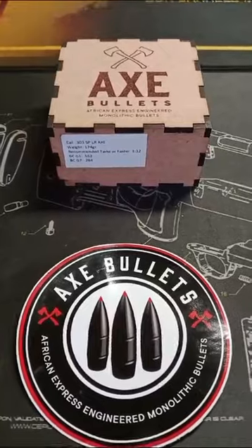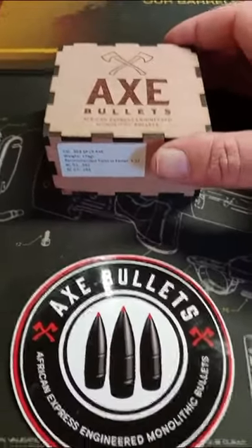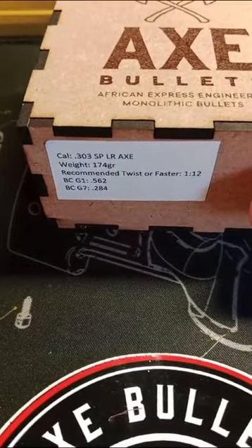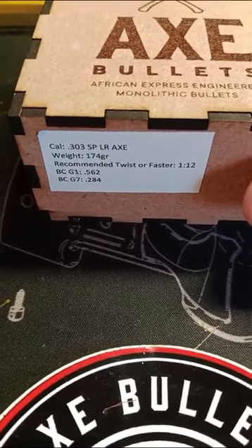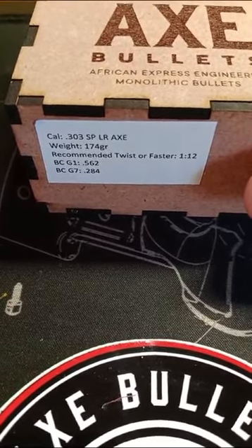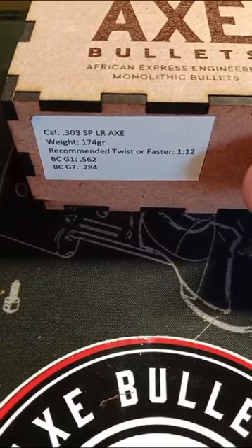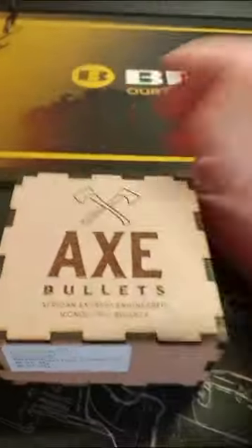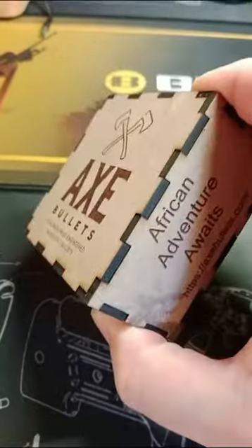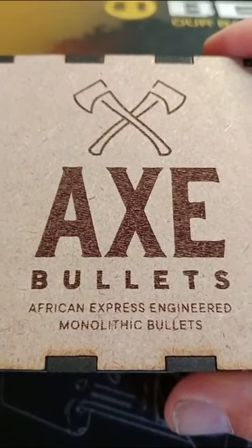Today is unboxing day and we're going to unbox the AXE Bullets 303 SP LR. The bullet weight is 174 grain, with a recommended twist of 1 in 12 or faster. The ballistic coefficient G1 is 0.562 and the G7 is 0.284. These bullets come in a well-packaged box, manufactured by African Express Engineering.